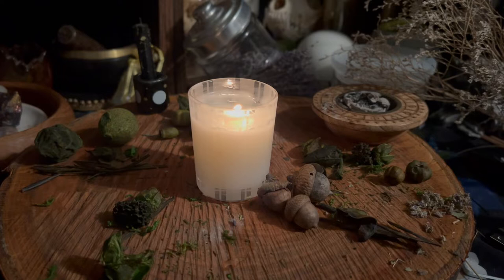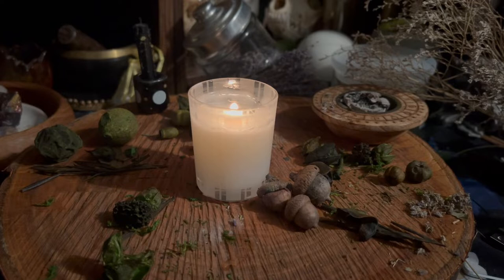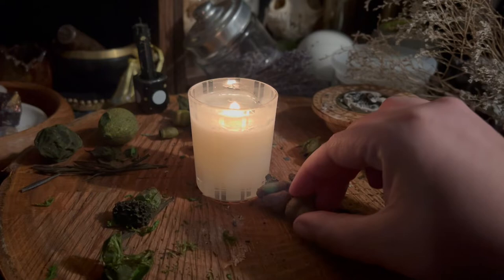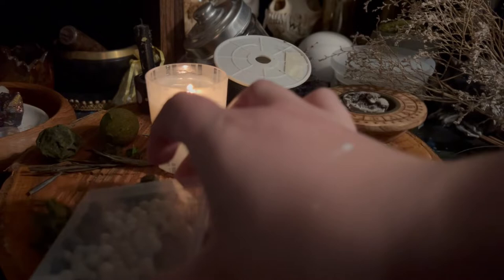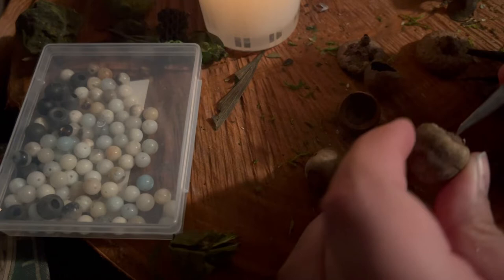I think in witchcraft there's way too many one-use products that are not great for the environment, so these aren't perfect or anything like that but it's definitely a step in the right direction, and they're the most affordable things you can make. You need an exacto knife, probably a pair of scissors too, some thread or yarn, and some beads. You can also use things that you find in nature, because that's the whole point.